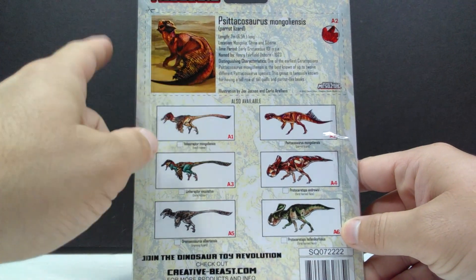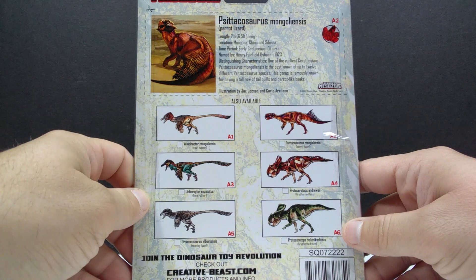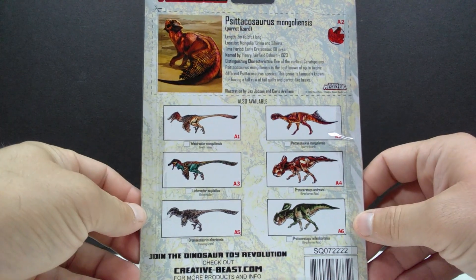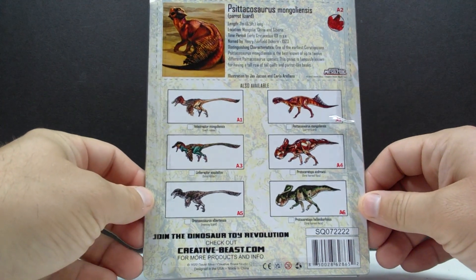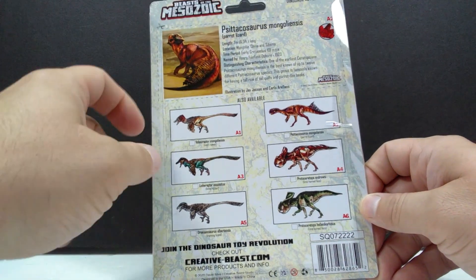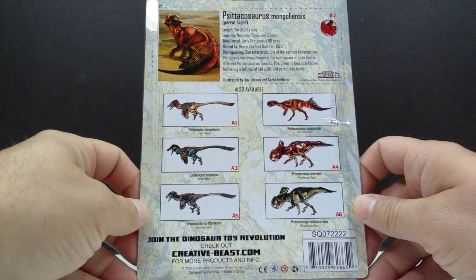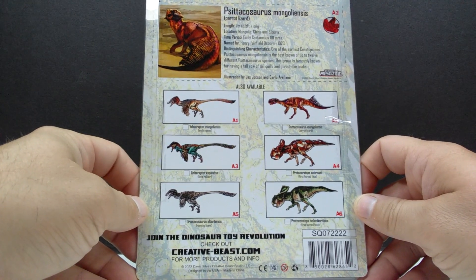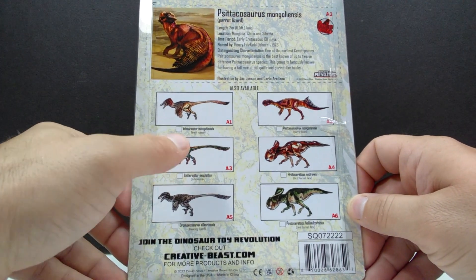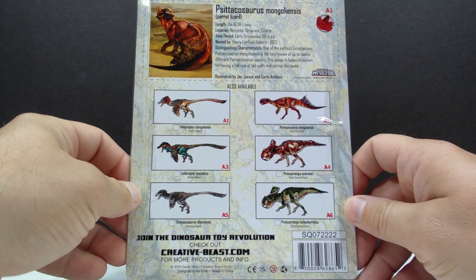On the back you can see a little area you can cut out if you choose to, to have yourself a cool Psittacosaurus card. However, I prefer to keep the packaging original — you can just slip the figure right back in and it's almost like you never touched it. You can also see a checklist on the back of all the other figures in this wave of 1/18th scale releases. We've only got one left and then we'll have completed all of them as far as reviews go.